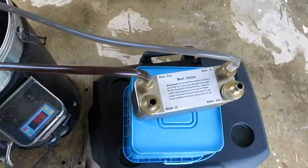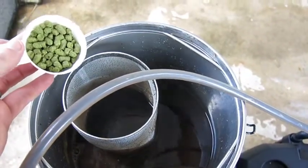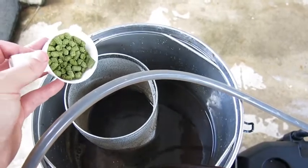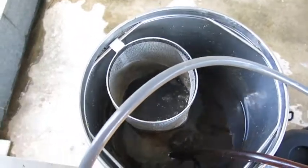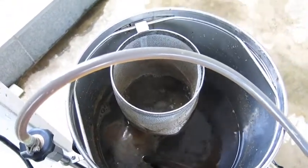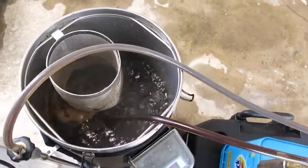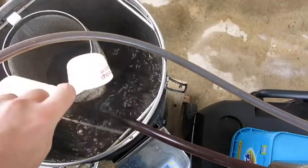We're sanitizing our wort chiller. In go our flavor hops — 30 grams of EKG — with about 20 minutes left in the boil. At 15 minutes left, we throw in our yeast nutrient and Whirlfloc.